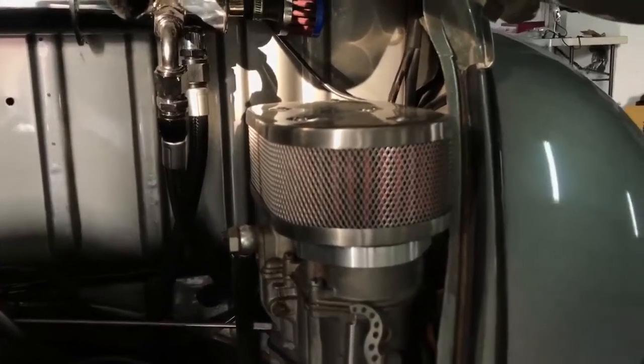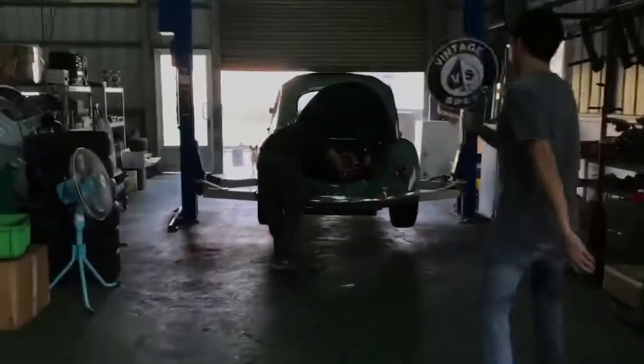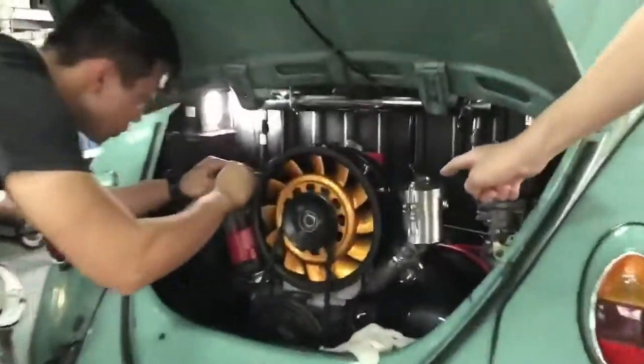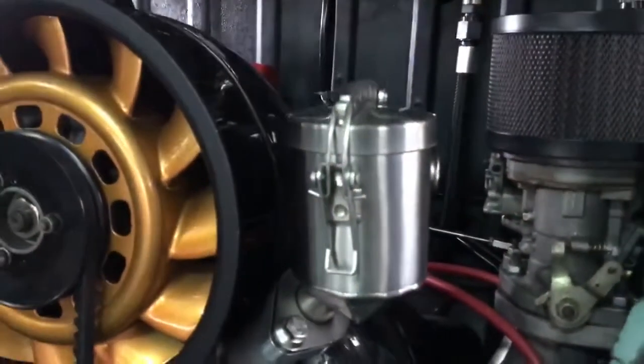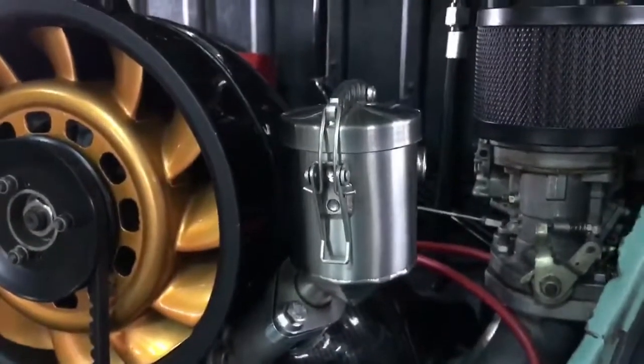We are also working on a new Bristol system. And this is a new oil filler for the Porsche cooling fan. It works for Bernie Bergman or CSP Porsche cooling systems.